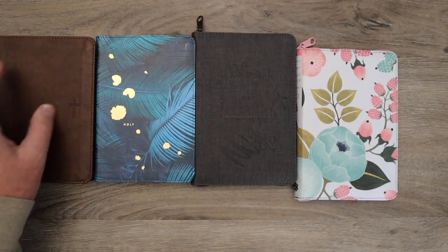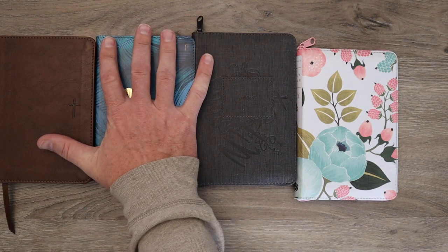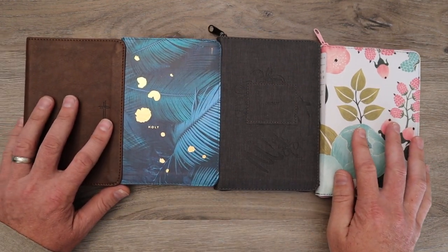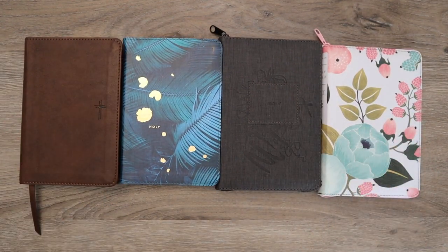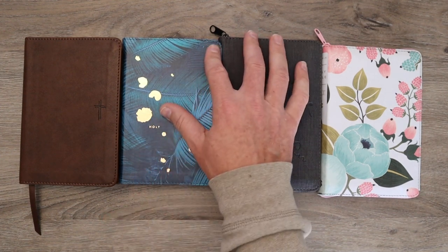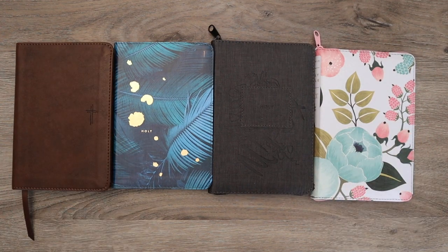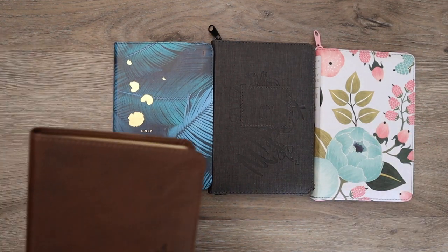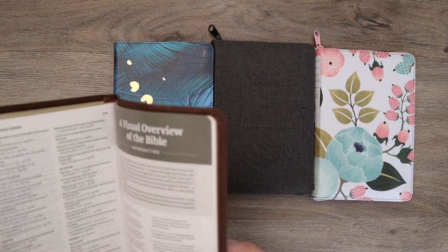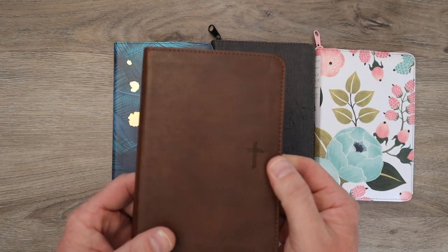So these are not big. I am an average size male — this is my hand. As an average size adult male, I can fit these in my back pocket if I'm wearing a pair of jeans. Very easy to carry and to bring around with you wherever you go, in a purse. That's one of the reasons why I'm excited about it. In the very near future, we're going to have a compact Bible showdown, so make sure you stay tuned for that.